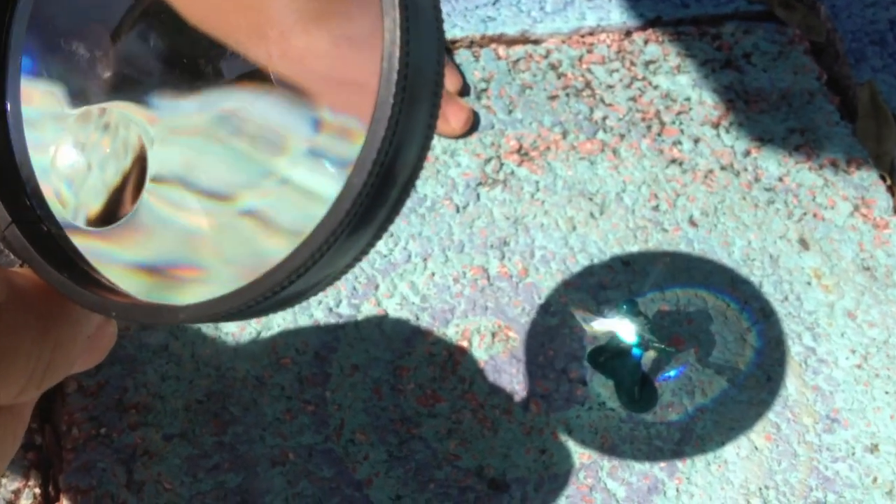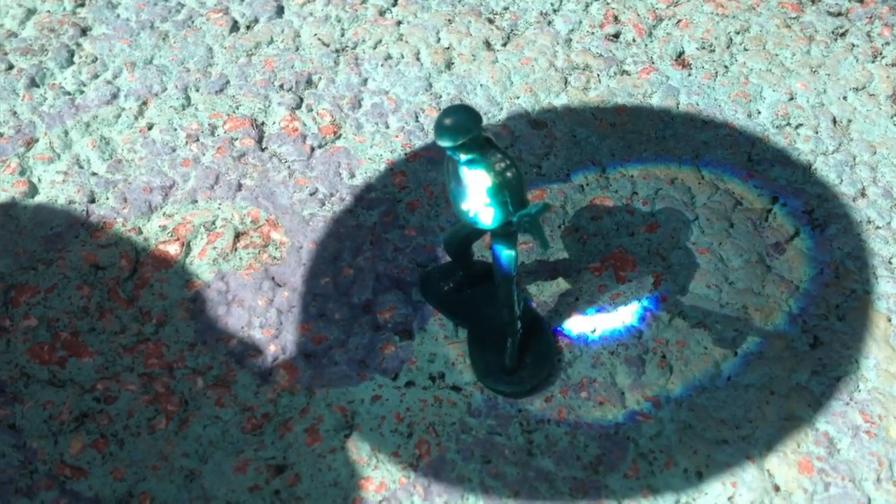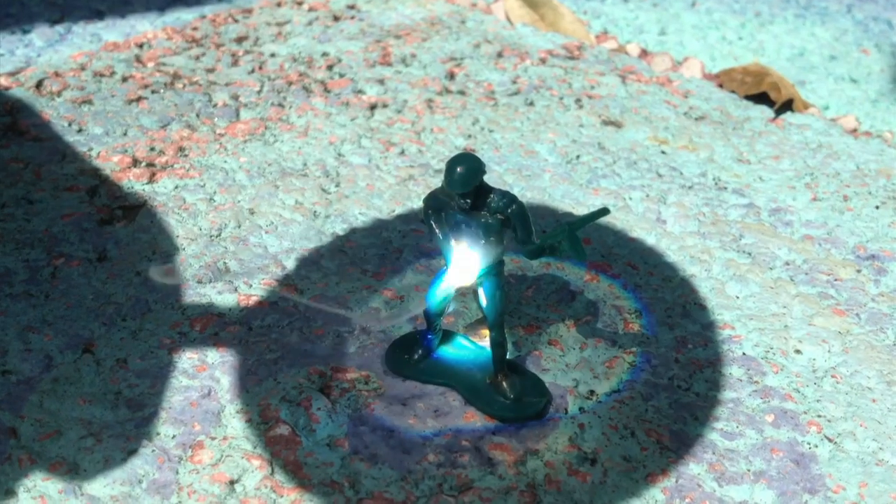My little friends and I would reenact the Martians setting the soldier on fire with their death ray. We used a magnifying glass and some toy army men. I can still smell the burning plastic.